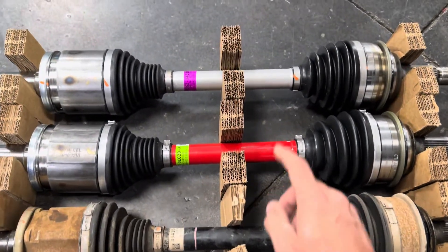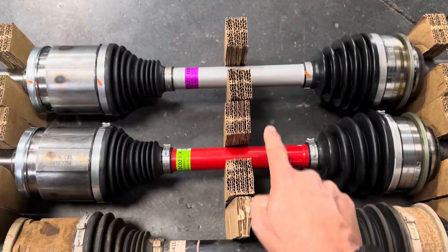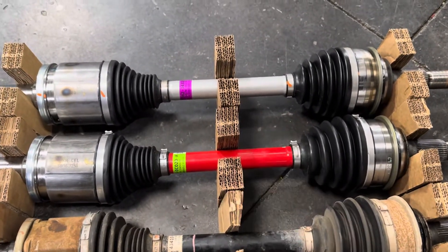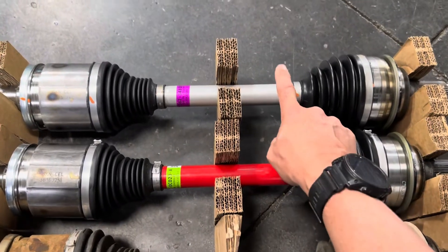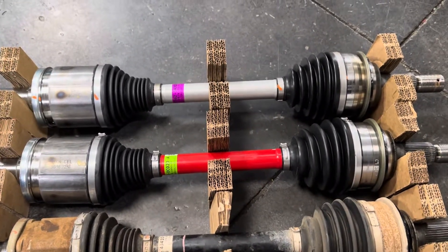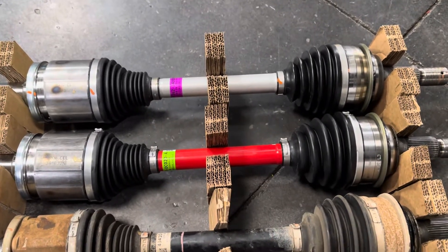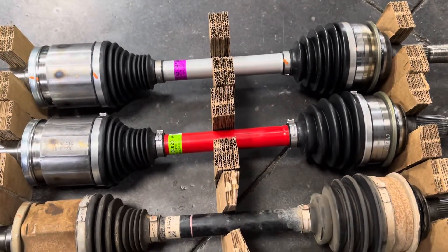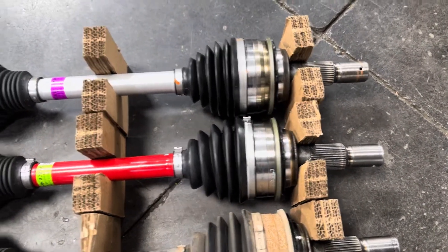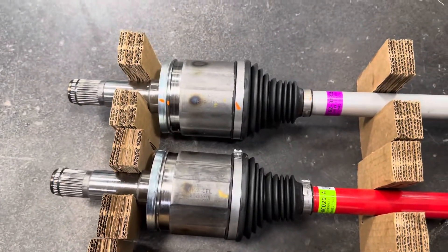You can buy these axles for about $100 less per axle than you can buy the red ones for. So if you have the option and you're going to put axles in your truck, the silver axle that comes in the TRD kit is a better option as far as price goes. And it is another half millimeter larger in diameter than this one, but the cup size from here appears to be the same on both left and right.